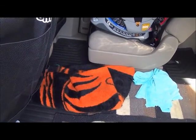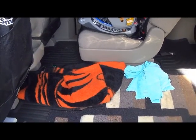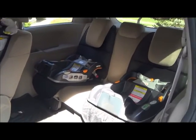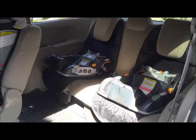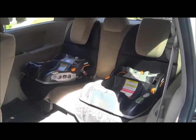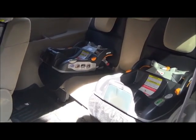I usually just put up — there's our Cincinnati Bengals blanket — put it down in the car and change them when we're out and about. And I have two other car seats back here that eventually will be changing from the pumpkin seats to a forward-facing seat. It'll be nice to have the kick mats.